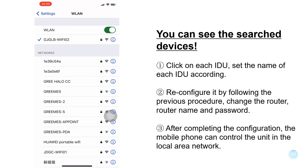Then you can see the search device results appear on the page. Click on each internal unit and set the name of each internal unit according to your needs — just rename it. Temperature and wind speed adjustments are left and right sliding adjustments. When changing the router name or password, you need to reconfigure by following the previous procedure.